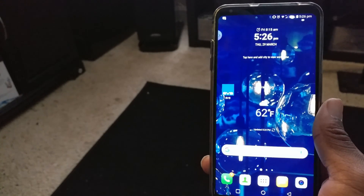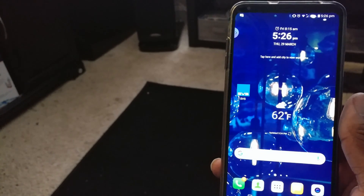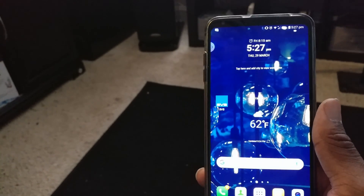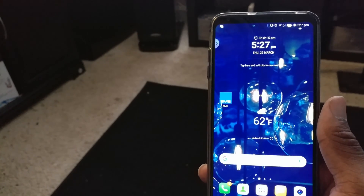K-Pace here. I'm going to make a quick video about the SVS subwoofer app. This is for all three of the new subwoofers that SVS has produced: the PB4000, the PC4000, and the PB16 Ultra, as well as their SB boxes as well.